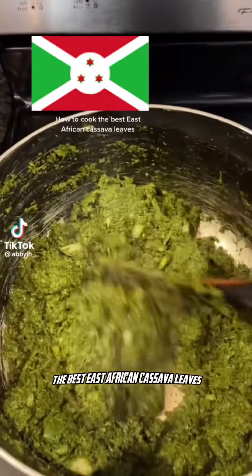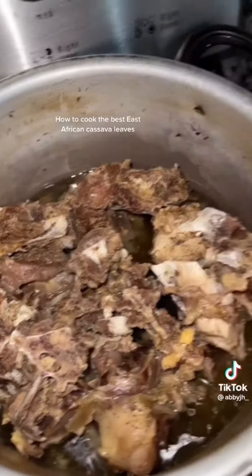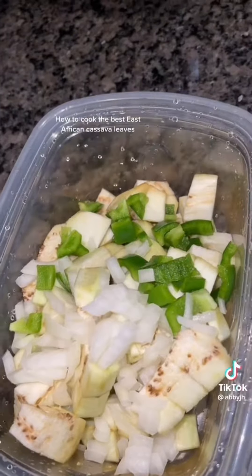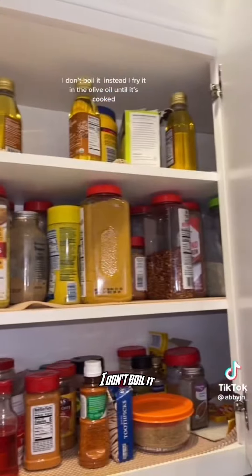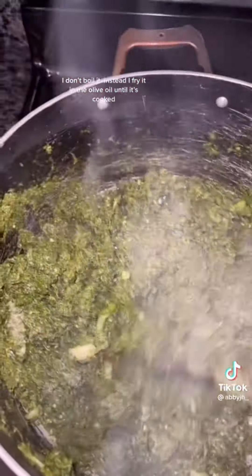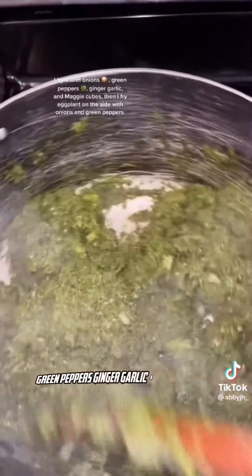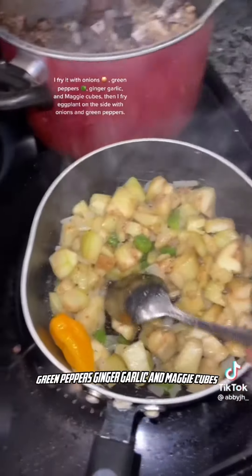How to cook the best East African cassava leaves. Instead of boiling it, I fry it in olive oil until it's cooked. I fry it with onions, green peppers, ginger, garlic, and Maggie cubes.